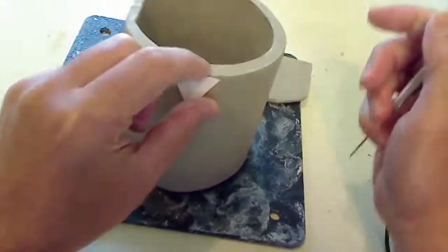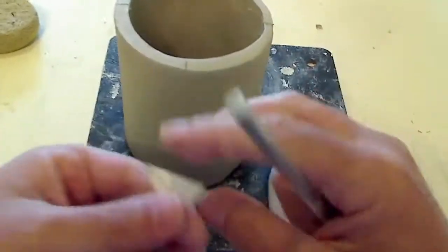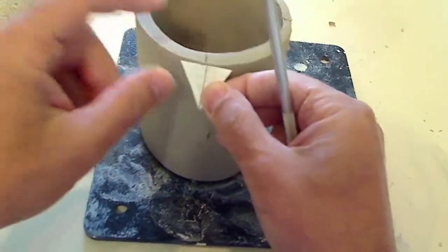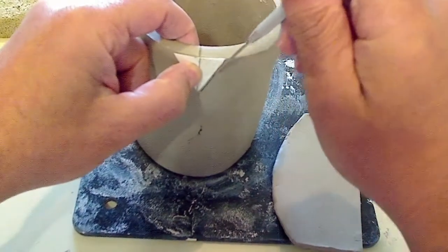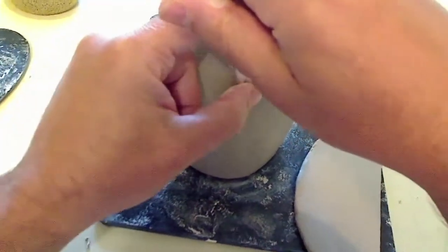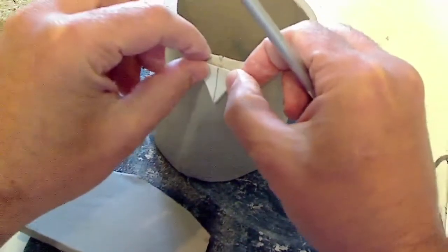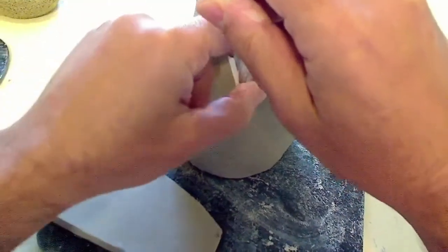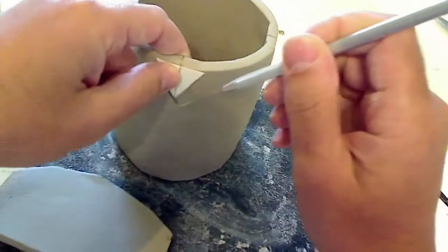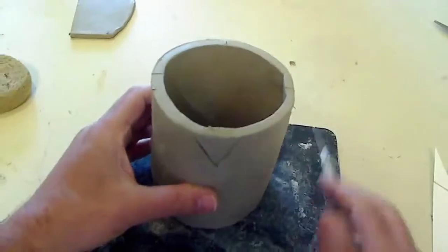The template is good because it lets you make sure that each one of these is exactly the same. There's my midline there. And that last one right here. So now we're going to cut these.